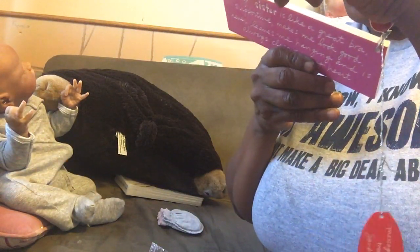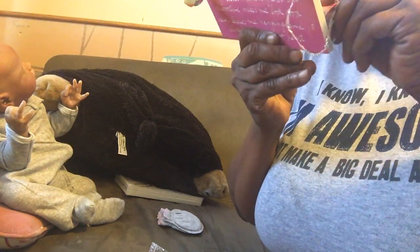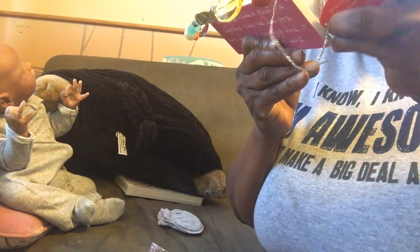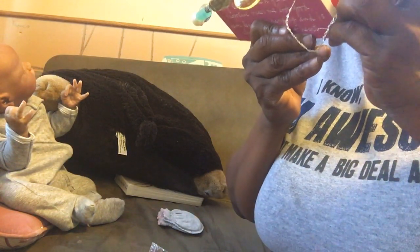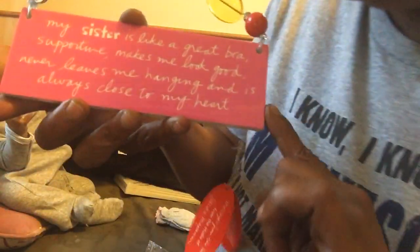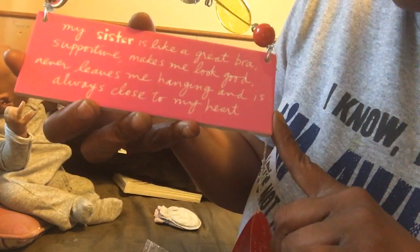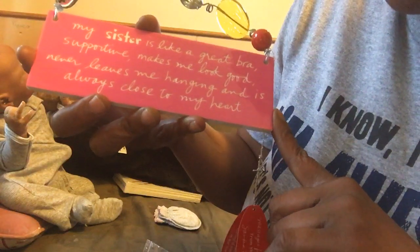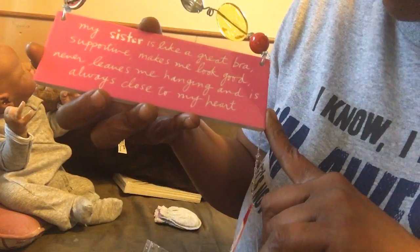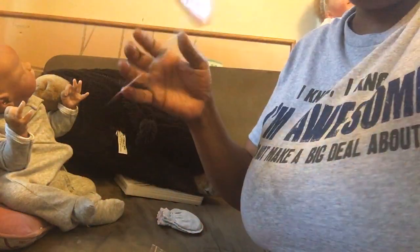Then I also have this one, which is from the studio of Sandra — Max Simon, I can't read the cursive writing on the bag. It's a cute little plaque that says 'My sister is like a great bra — supportive, makes me look good, never leaves me hanging, and always close to my heart.' I thought that was really cute.